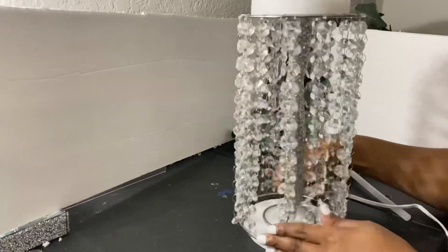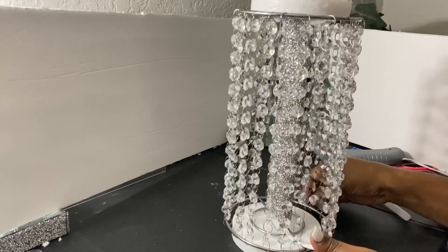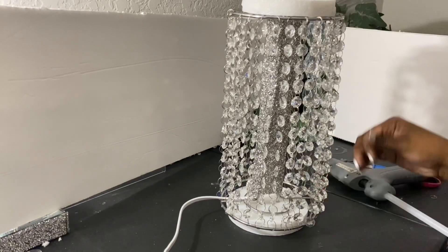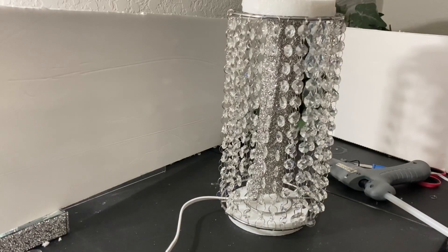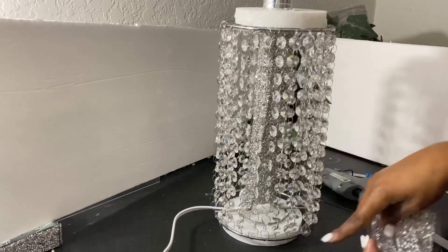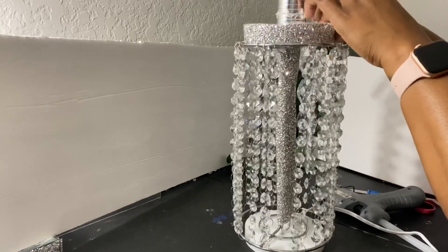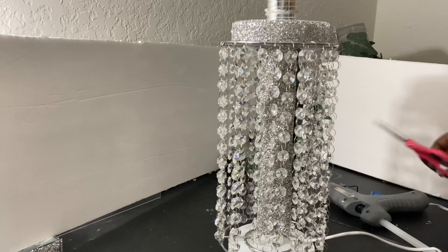This is how she's looking so far and I am loving it! If you queens and kings are too, please give me a big thumbs up and subscribe if you haven't already. To finish off the styrofoam area, I'm going to use some more bling script — I did get these from Hobby Lobby, but a lot of the stuff I had in my craft box at home already. To cover up the styrofoam around the edges, I'm just going to place some bling script around it from the top as well as the bottom.